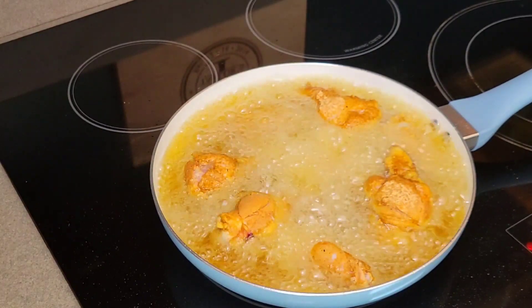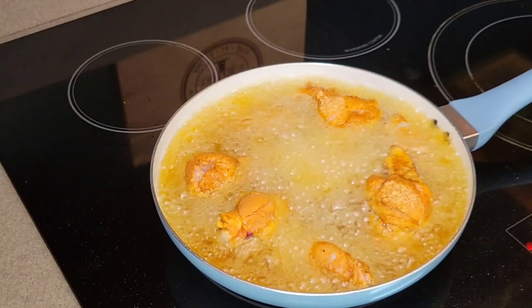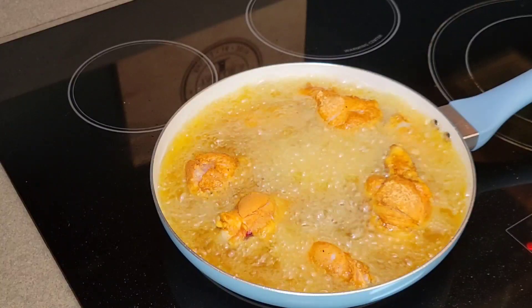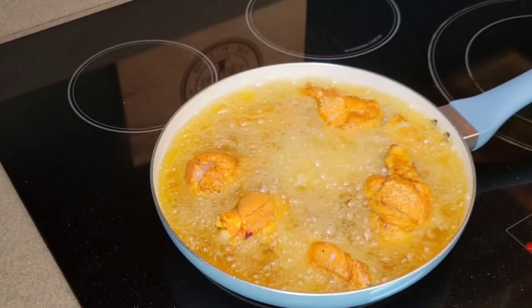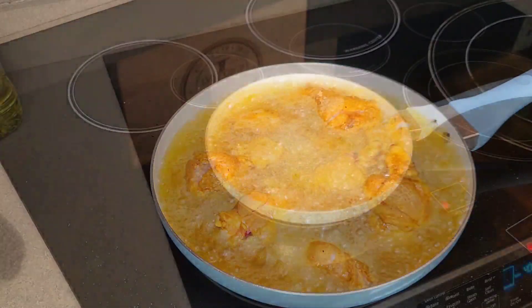I've got all the pieces of chicken in now and we're just going to fry them up until they're golden brown and delicious. The baked ones probably have another 30 minutes or so. These will probably come out a little sooner, but that's alright. When they're done we'll bring you guys back in and we'll see how they're tasting.